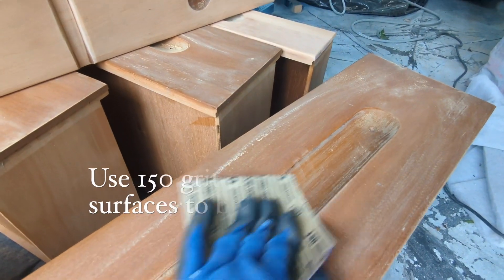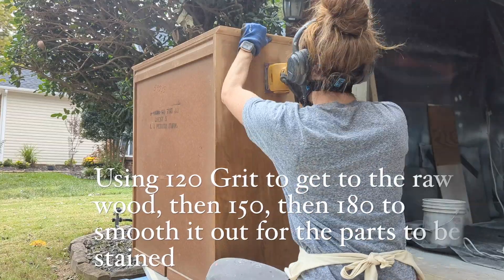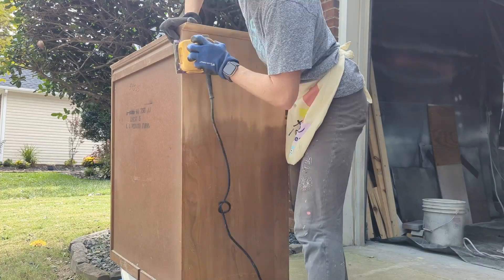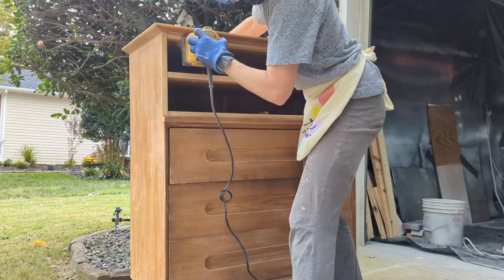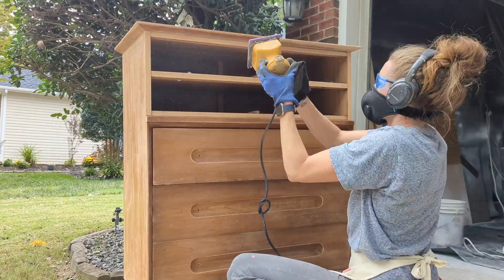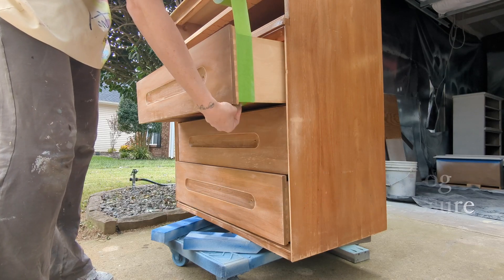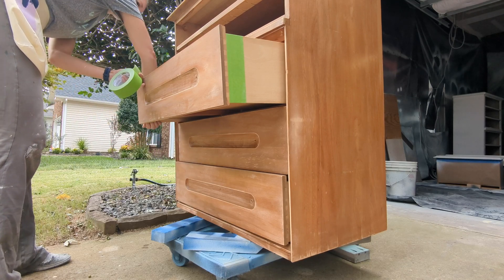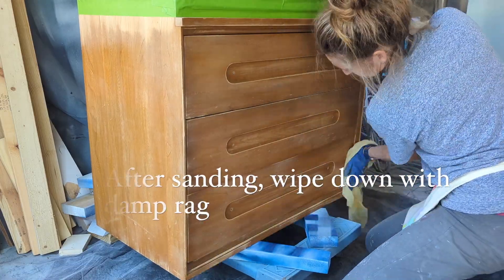Sanding is not everybody's favorite but it's got to be done — if you want your paint to last for years it really needs to bond well to the piece. If you're getting down to raw wood for a stain, start with 120 grit and work your way up, because 120 is going to scratch it up more, and then 150 and 180 will bring those ridges down enough so it's open for stain but not scratchy. The body of the wood where you're going to paint only needs to be sanded once with 150 just to rough it up.